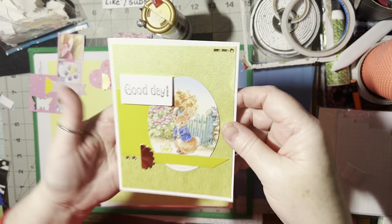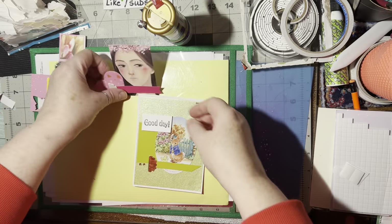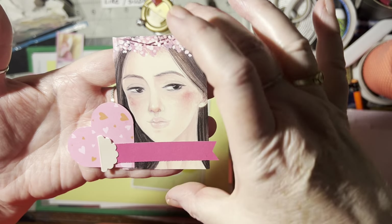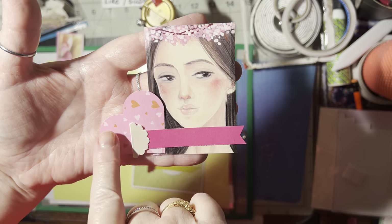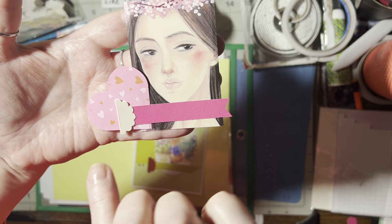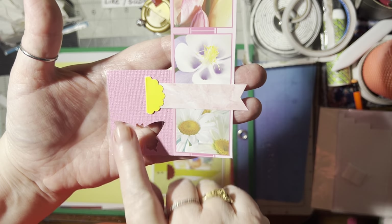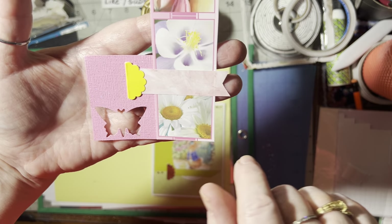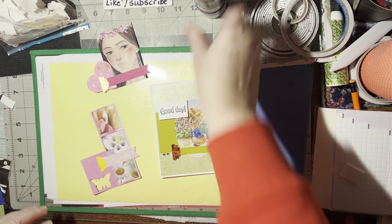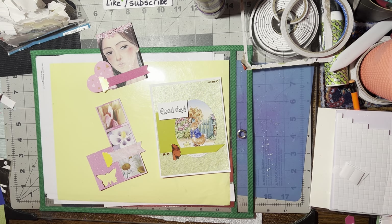There's the completed card using the embellishment we made, and here's another embellishment. Again, it's four pieces: the focal image, a side-tuck to either tuck in front or behind, a banner, and a little topper for the banner. Same thing here — focal image, the tuck in front or back, the banner, and the banner topper. I hope you like this idea and you'll give it a try. If you do, please give me a thumbs up, and until we meet again — happy crafting, bye bye!